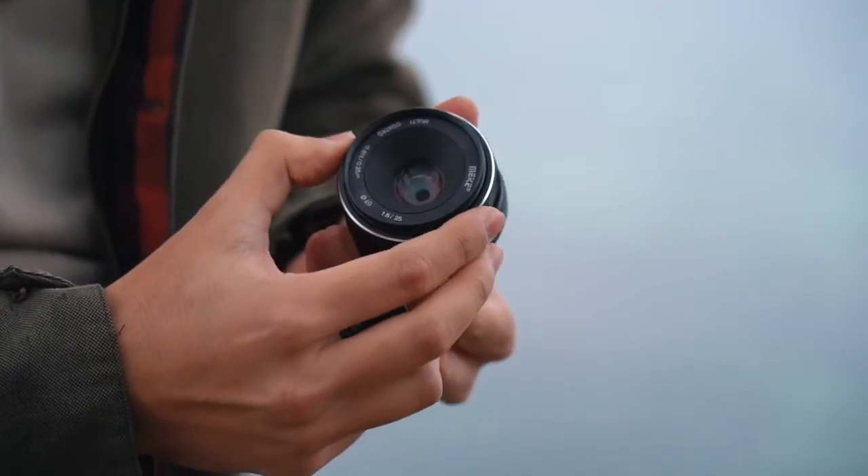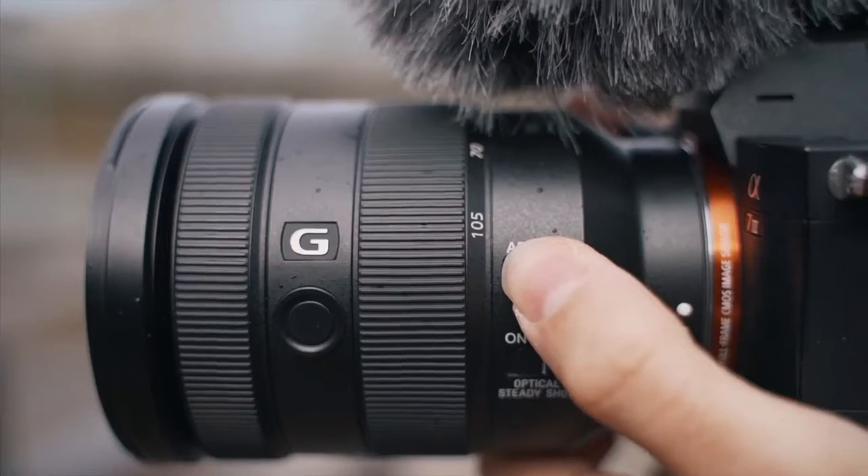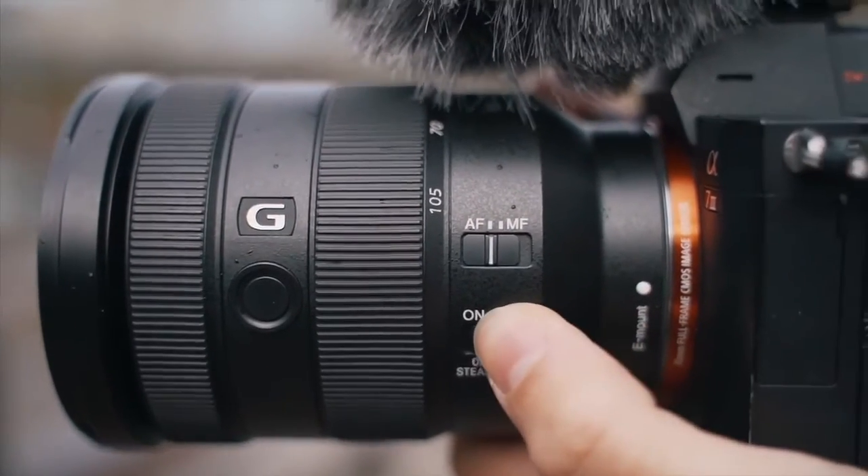When mounting a lens, keep in mind that the lens you're using needs to be able to focus manually. The lenses that rely on electronics to focus are not compatible with this adapter.